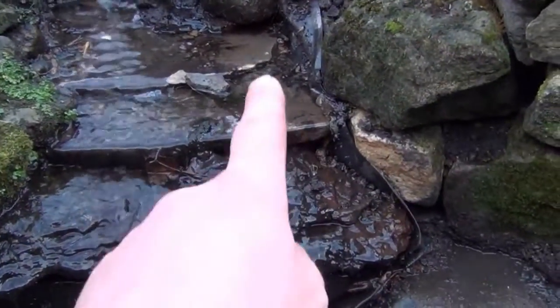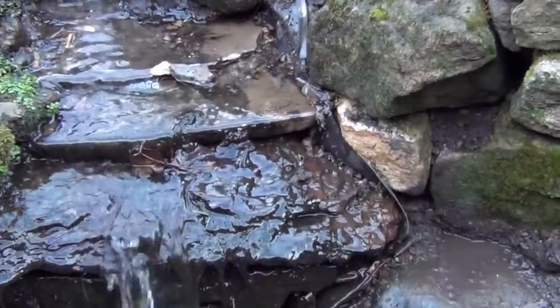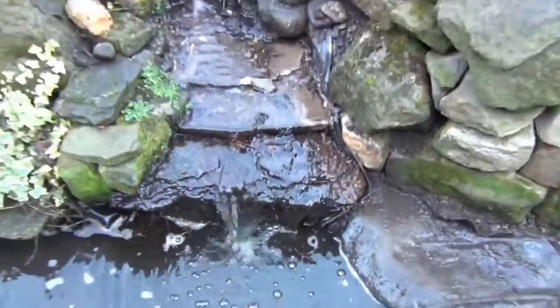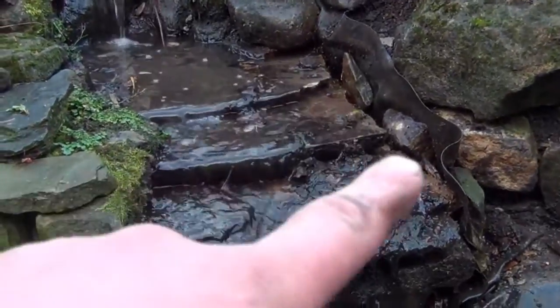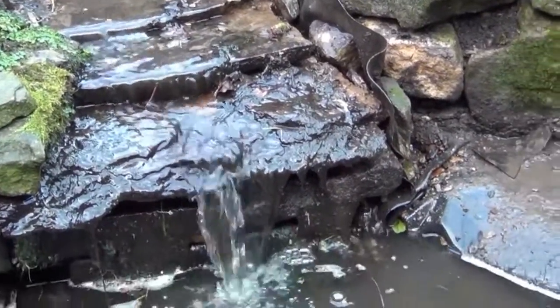Now I'm going to chisel out the side of these stones here so I can lift the liner up and retain the water coming down the cascade. That's the liner raised up there. There's a lot of water going down along the side of the liner there, so you can see it running out the bottom here.